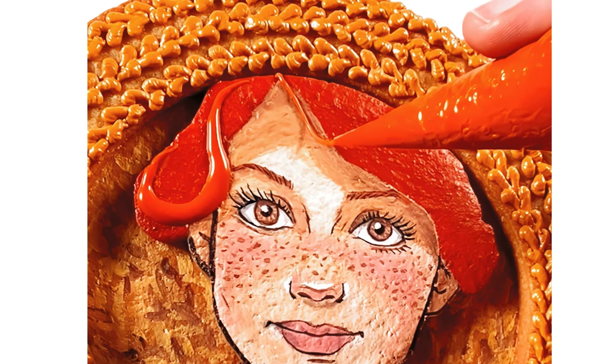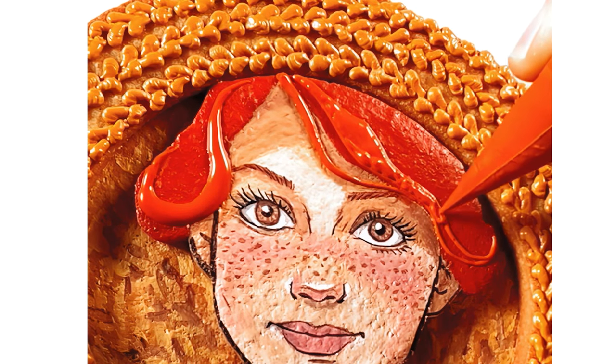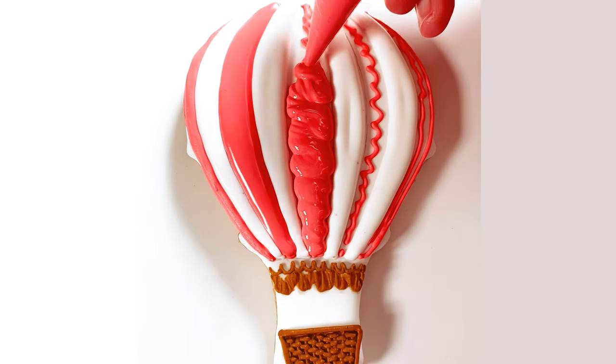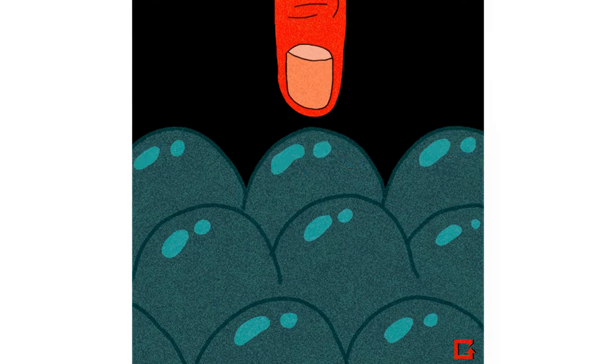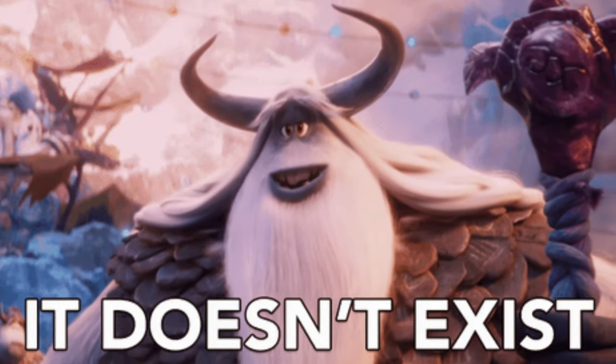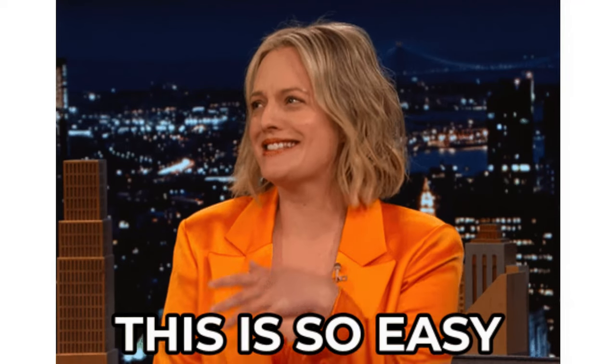When I first got into cookie decorating, I thought there was some magical royal icing recipe out there that I was somehow missing. But no matter what recipe I tried, I always fought with bubbles in my icing, and it was so frustrating. Then I realized there's no secret recipe — there's just one super easy trick.